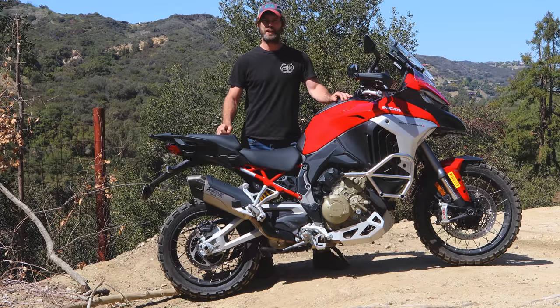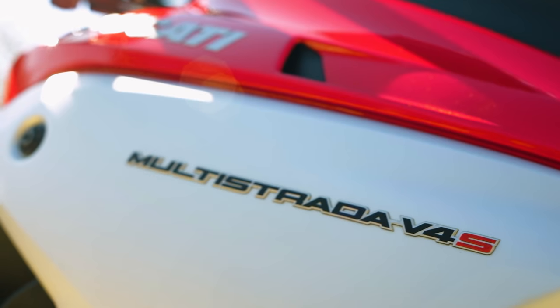Here we have the review of the Ducati Multistrada V4S.